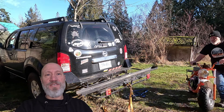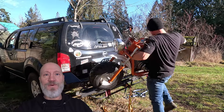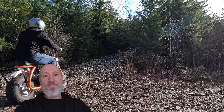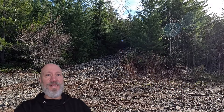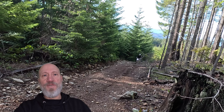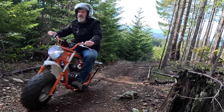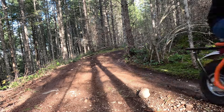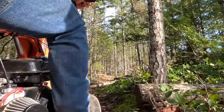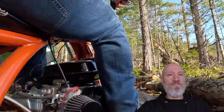The Coleman BT200X is a fun and capable little bike. It's light and easy to load. It's got plenty of power if you're not in a hurry to get anywhere quickly. It's easy to control climbing hills and through trails. Those fat little tires are pretty good at absorbing bumps and have enough grip to be pretty sure-footed.